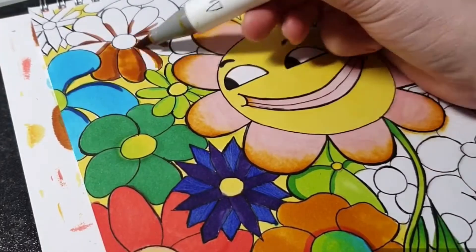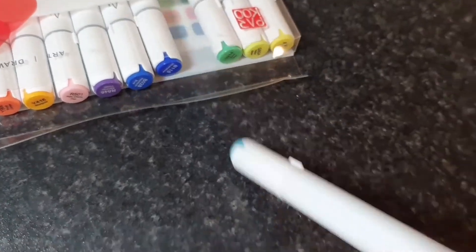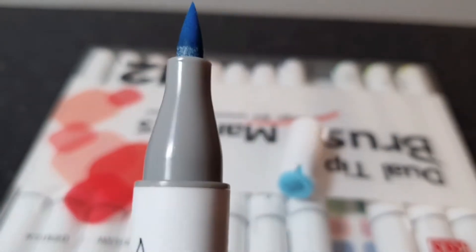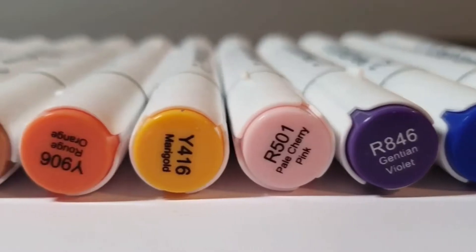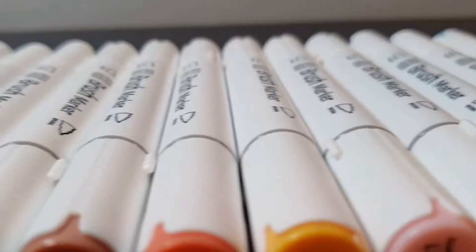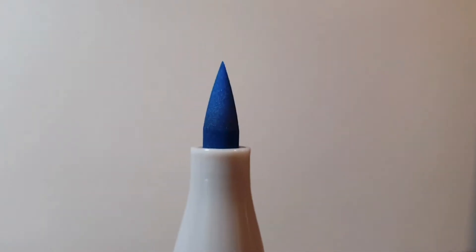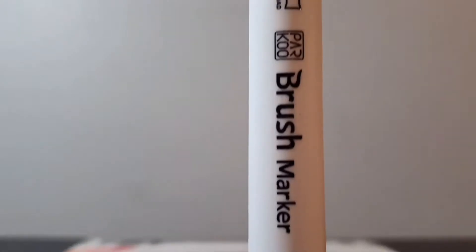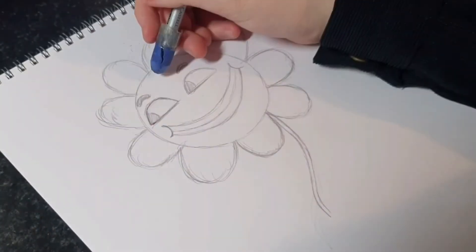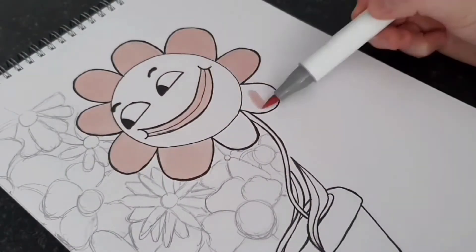I was so excited to try these out so let's just see how these markers turn out. Parku sells products such as markers, paint pens, gel pens and permanent markers, and in comparison to Ahuhu, a very similar price, making them an affordable option if you can't afford the expensive brands like Copics, which are arguably the best brand of markers. I was sent the 12 pack of dual tip brush markers and each marker has a broad tip and a brush tip, and overall a pack costs £9.42 on their official website, which is a great price for what they can do.